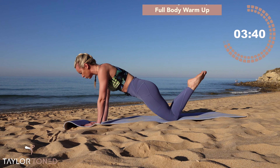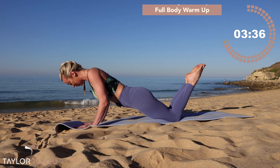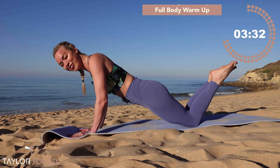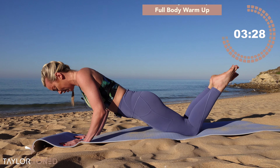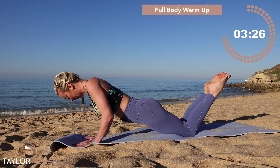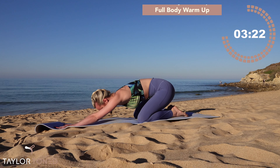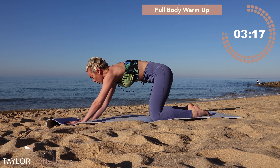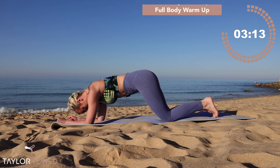Last one — bend it down and hold it, slide the elbows to the waist, little bends. You've got seven, six, five — child's pose in four, three, two, one. Child's pose — bring the toes together, open through the knees, push the hips backwards, then rock it forwards again towards your forearms.